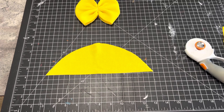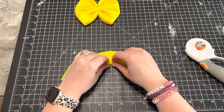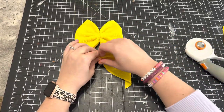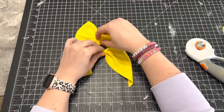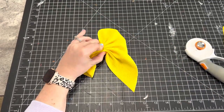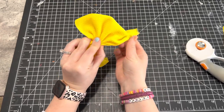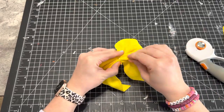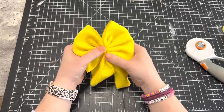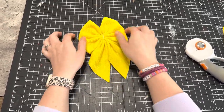We're going to do the same thing we did for the bow — find the center and scrunch it up. Grab your second rubber band and your bow as well. Line it up in the center; it doesn't have to be perfect because you can adjust it. Wrap your rubber band around the bow and the tails. Tuck the tails to the back and make sure you have everything centered.